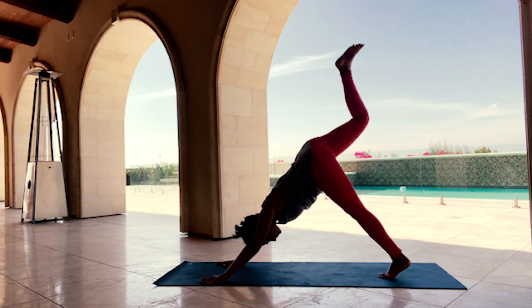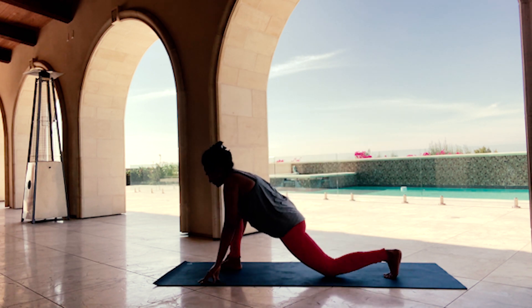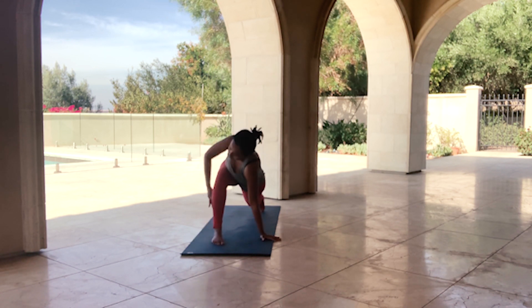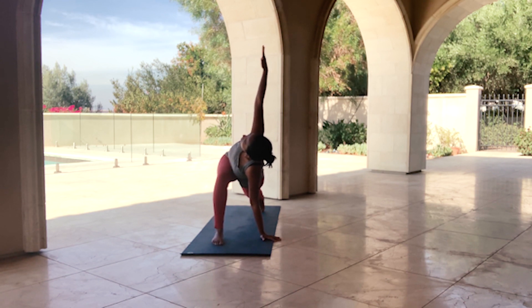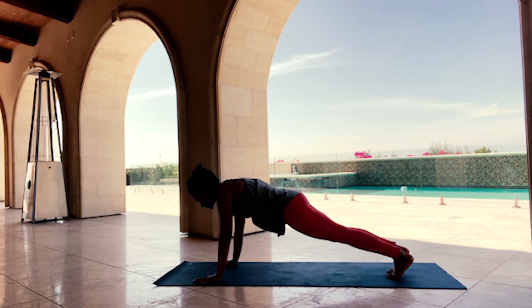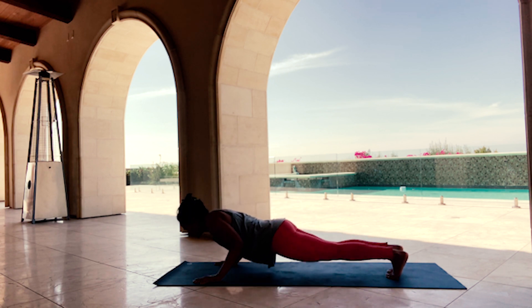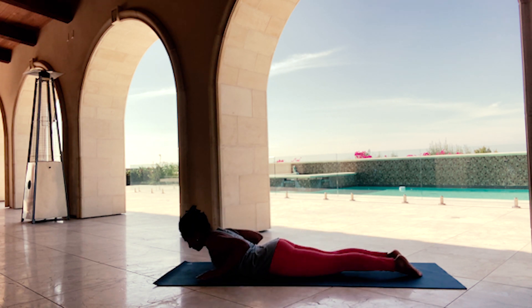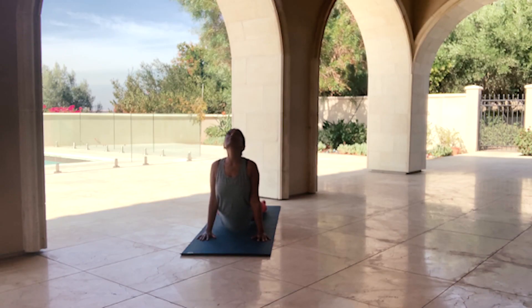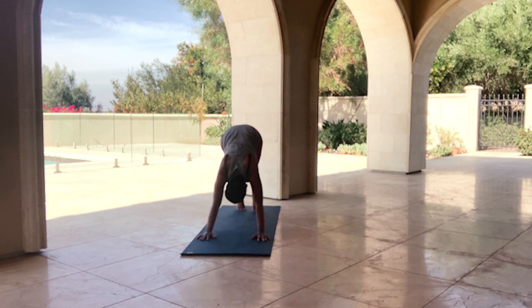Inhale, lift your right leg to the sky. Exhale, step it through between your hands. Release your back knee, draw your arms towards the sky to find a low lunge — gaze towards the sky if you're comfortable. Exhale, draw your hands to the mat, lift up your back knee, send your right arm to the sky for a simple twist. Exhale, right hand back to the mat. Step back into a high plank, pausing for just a breath. Exhale, come all the way down to the mat — release the tops of your feet, lift up for Baby Cobra, Bhujangasana. Exhale, come down, hands closer to your waist, inhale, lift up for High Cobra or Upward Facing Dog. Exhale, send your hips to the sky for Downward Facing Dog.